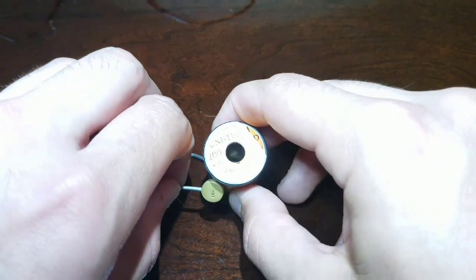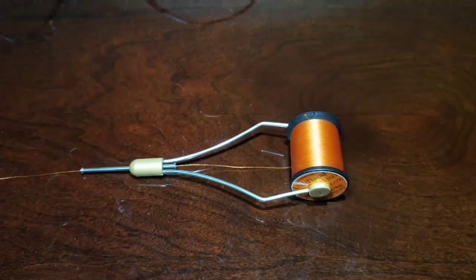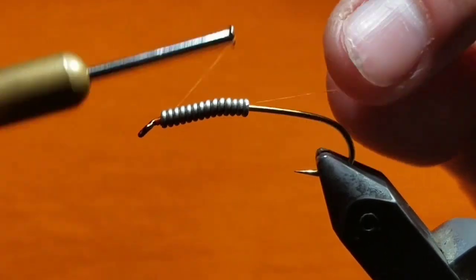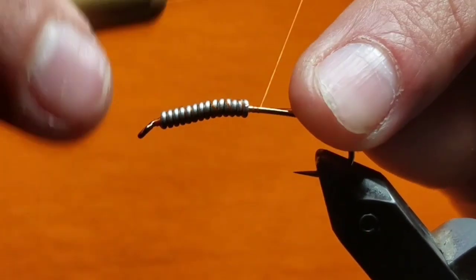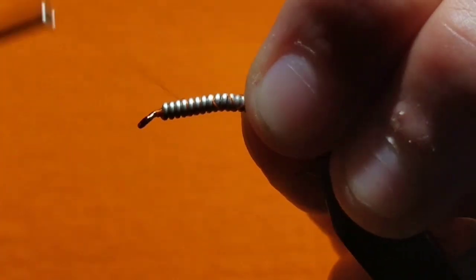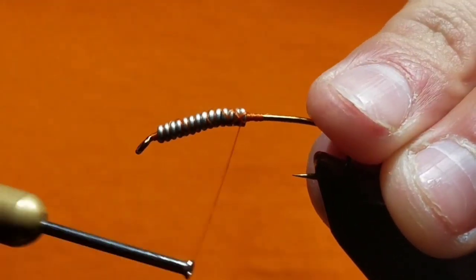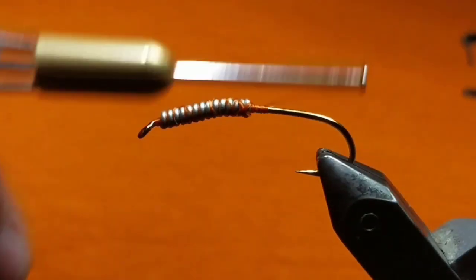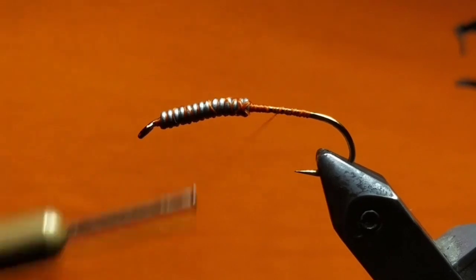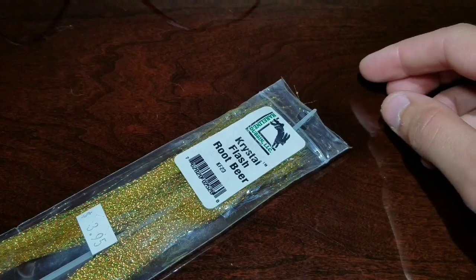Now go ahead and load a bobbin with 6/0 Rusty Brown Uni Thread. Start your thread behind the eye and take wraps through the lead wire. Secure it to the bend of the hook, then cut the tag end of the thread off. Take a couple more wraps of thread to really secure that lead in place, then end your thread at the spot right behind the lead.